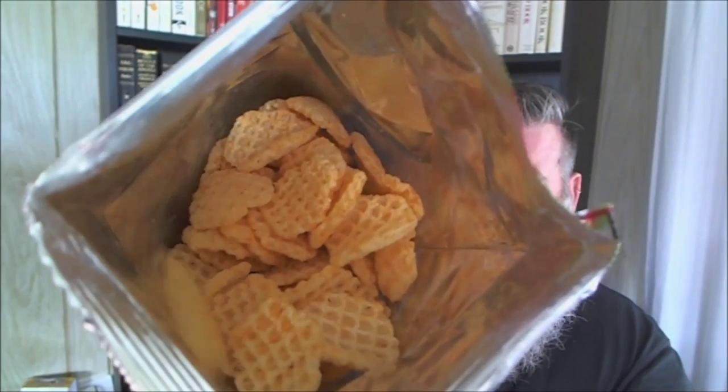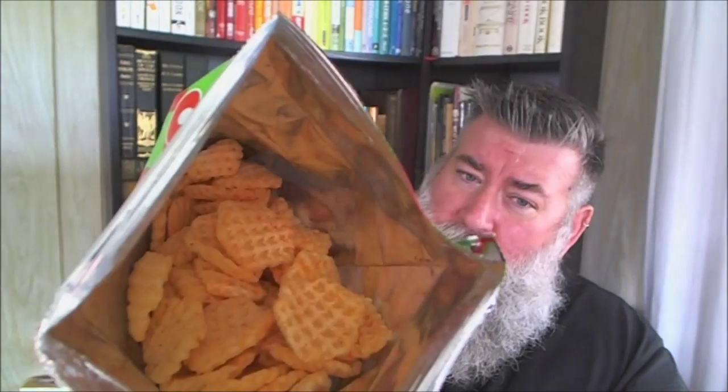What does it smell like? Do you ever buy cheese at the grocery store or Costco, and it has that plastic or wax film around it where you can kind of smell the cheese but you can't really smell the cheese? That's exactly what this smells like — you can kind of smell the cheese, you can't really smell pizza. It doesn't smell like pizza. And they look like waffles.